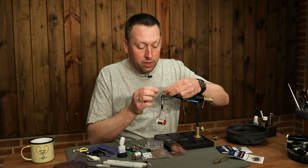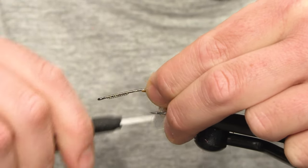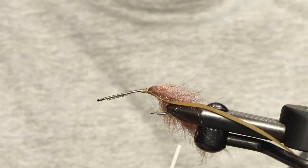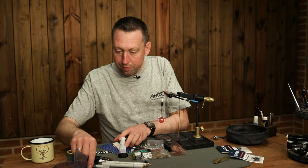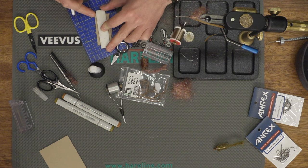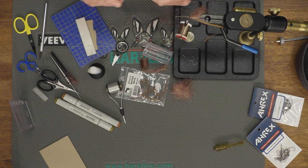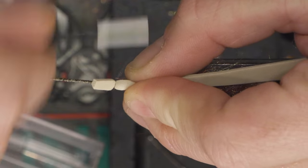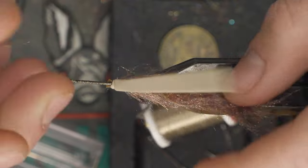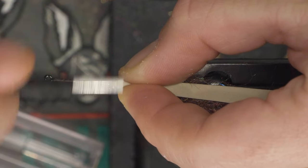Then we have some nymph skin we're gonna tie in on the belly of the fly. And we use some fly foam on the top of the fly. The foam will make the fly go higher — not on the surface because we have weighted it a bit. So it will just go under the surface, but you can fish it very slow.